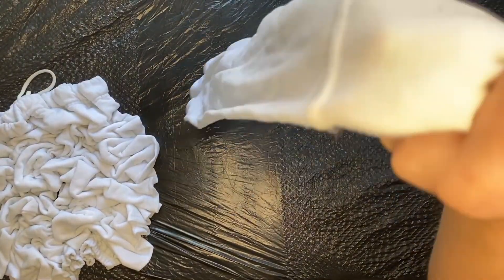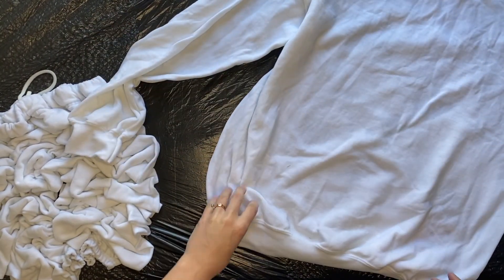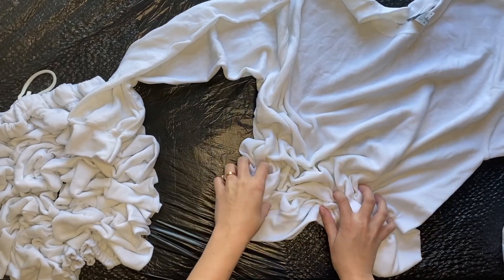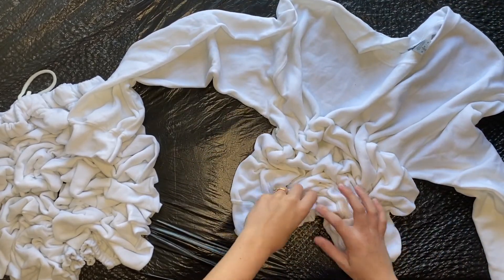Next, you will take the crew neck sweatshirt that has already been washed and should still be damp, and you will do the same thing that you just did with the sweatpants. You will use the crumple method to just crumple your sweatshirt up.